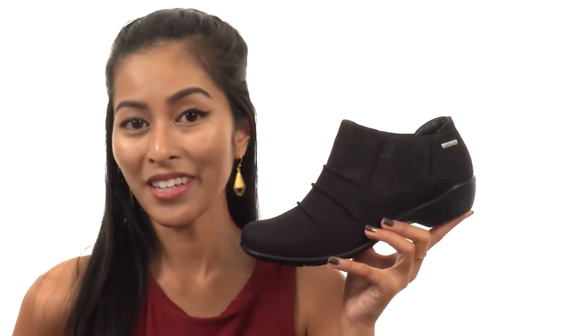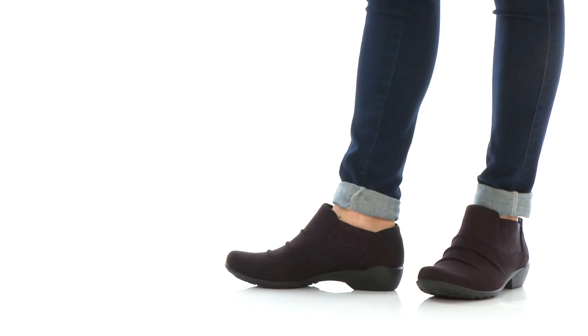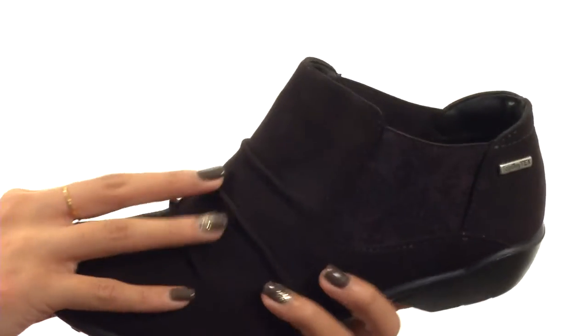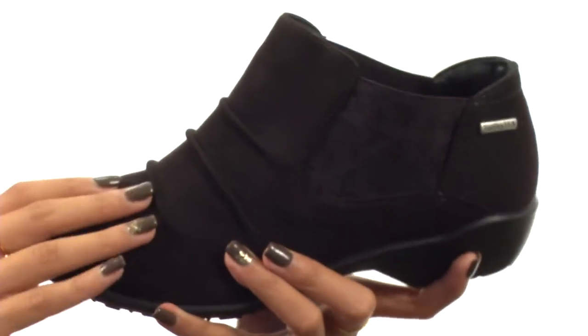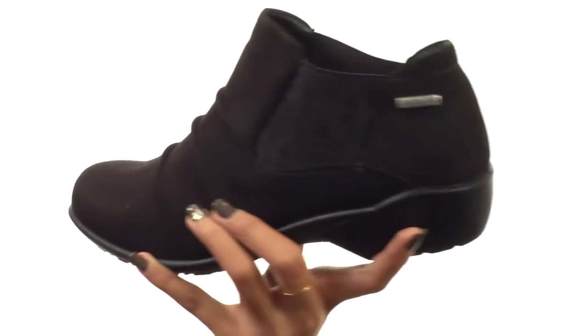What's going on everyone, I'm Sunshine and I'm here with CityTex 131 from Romica. This shoe is made with a ruched suede and textile upper, so it gives it a really relaxed and cozy look. It also has TopDryTex waterproofing membranes so that you can handle all sorts of weather.